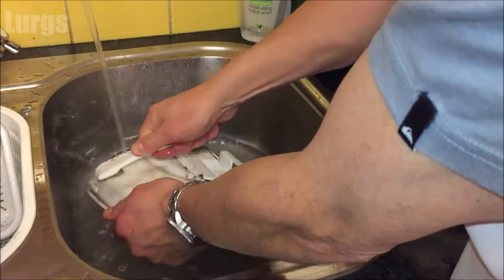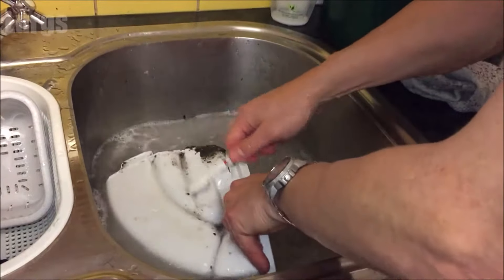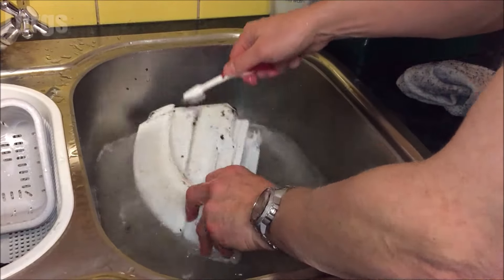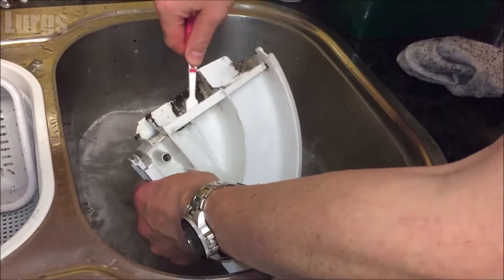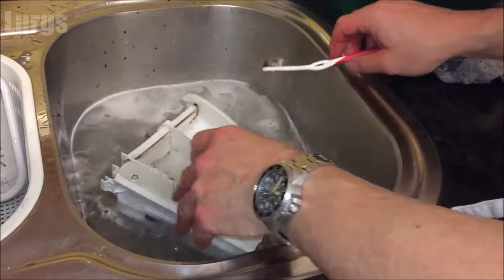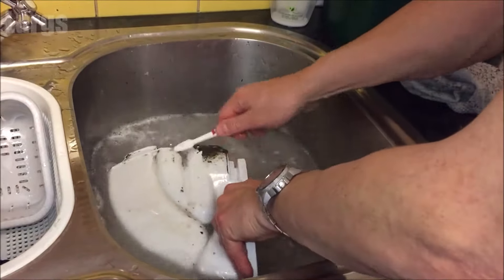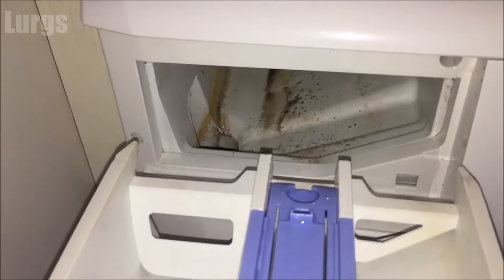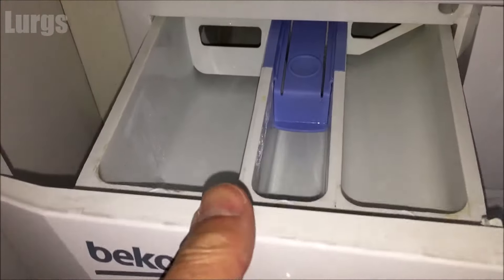The Beko washing machine dispenser drawer we took out was actually in really good condition, so I'm just going to show you an example of one which can be absolutely filthy dirty, and show you how to give it a good clean. There's also a link above to a playlist with all sorts of tips, tricks, and how-to's on all sorts of different washing machines — definitely worth checking that out.